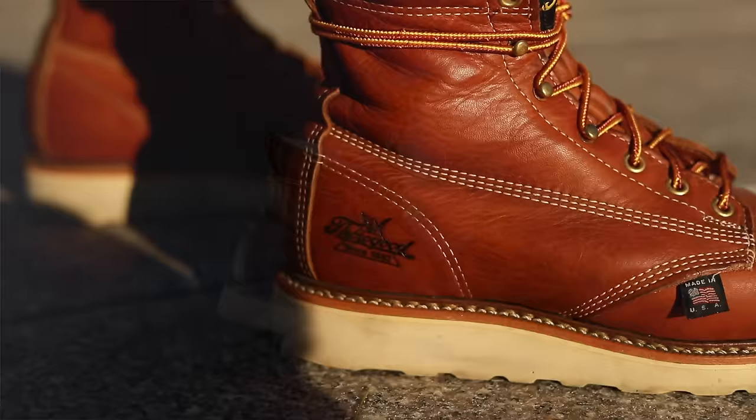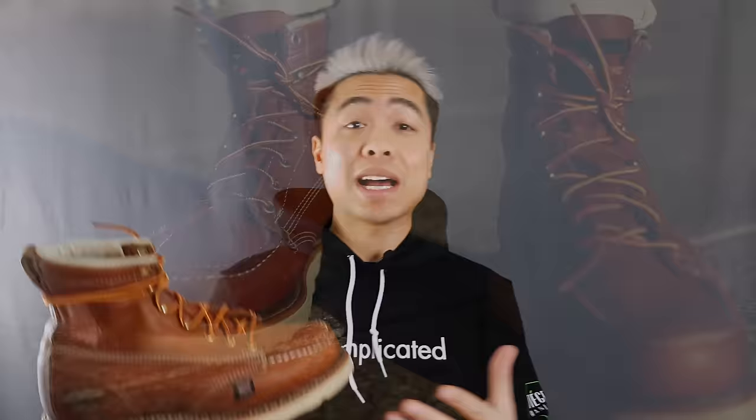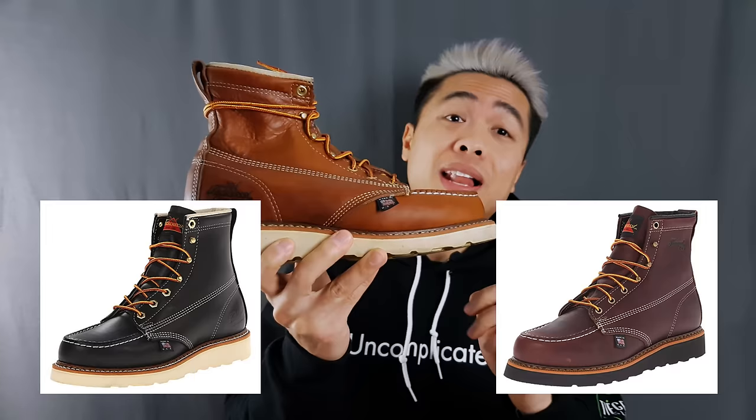The bottom line: these boots are rugged but not all that clunky — they have a relatively slim profile for a work boot. Thorogood boots have a long-standing American heritage and are American-made. The 6-inch mock-toe is iconic in style, starting out as the official boot of the Boy Scouts before becoming ubiquitous among construction workers worldwide. If you're looking for your first pair of mock-toes, it's really hard to go wrong with the Thorogood 6-incher. Pick a color that resonates with your aesthetic — tobacco, black, or dark brown — and they also have a version with a black sole. For entry-level boots under $200, they're pretty nice.